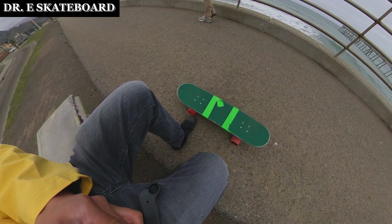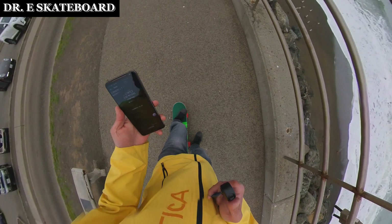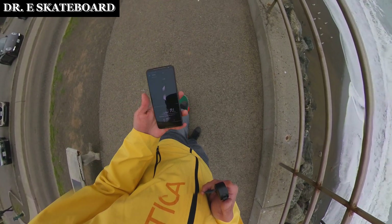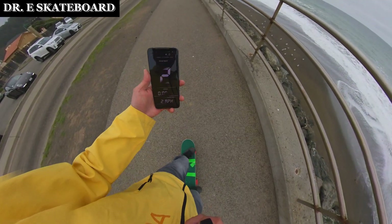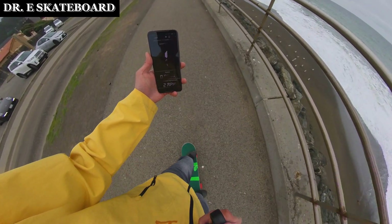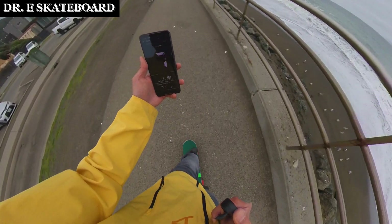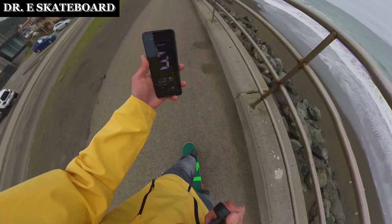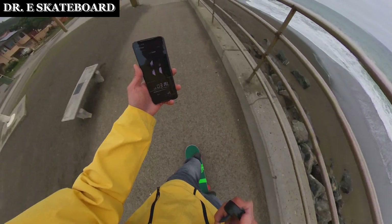Let me do a speed test real quick. We're going to do miles per hour, the fastest we can do. I'm at zero miles per hour. Ready, set, go. I'm at five, seven, six, seven, nine, about nine, eleven.